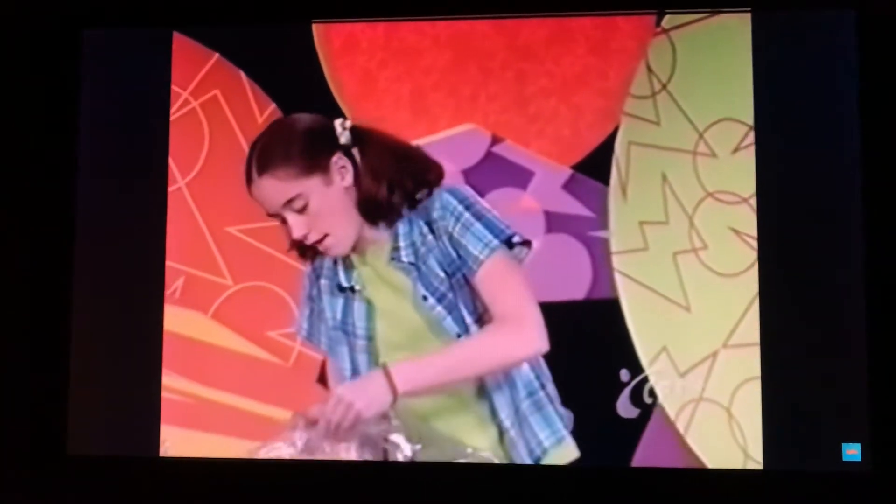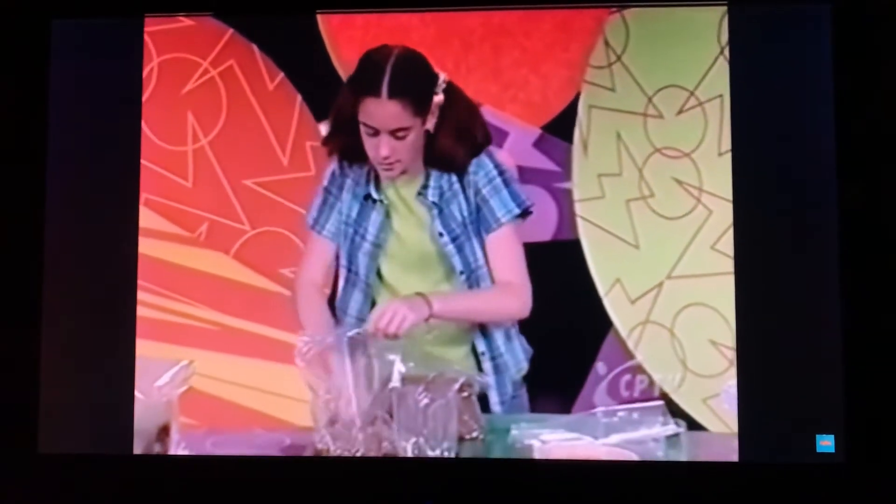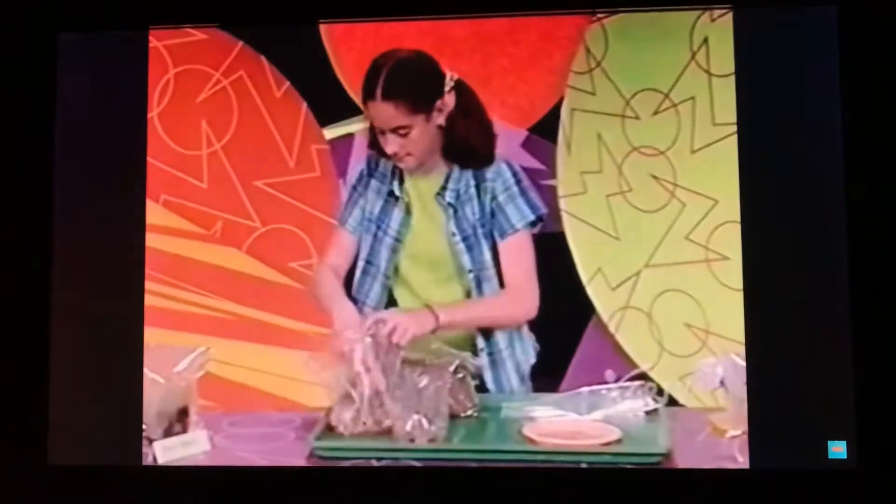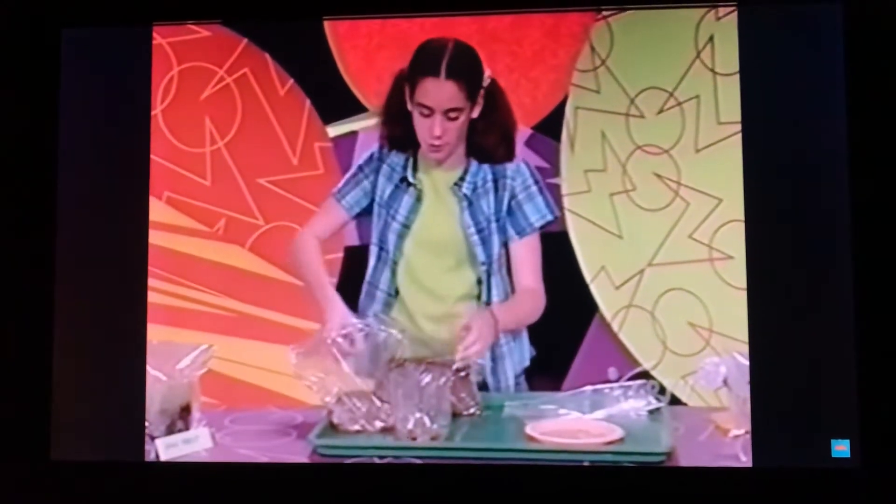First, take some pebbles and put them in the bottom of the soda bottle. I'm going to sprinkle a few in and make sure they're a half an inch deep. Sprinkle a few more in.